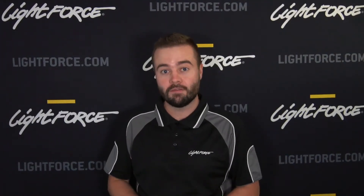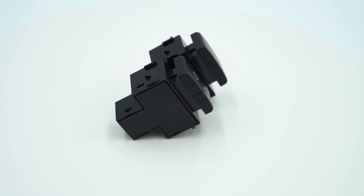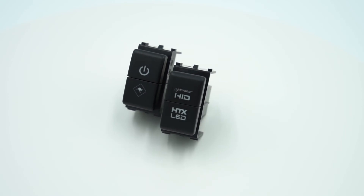Like you'd expect from all Lightforce OEM style switches, this option gives Nissan users a factory clean finish and install. The dual switch for Nissan is compatible with 12 volt dash illumination and is available in our standard Lightforce artwork, an HDX hybrid driving light artwork, or you can customize your own.